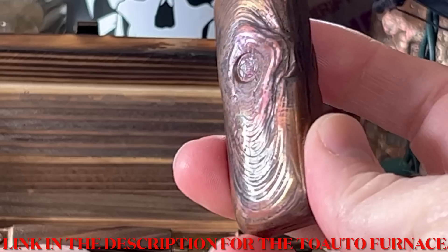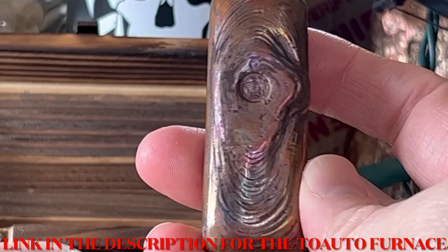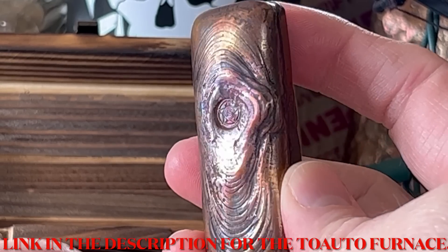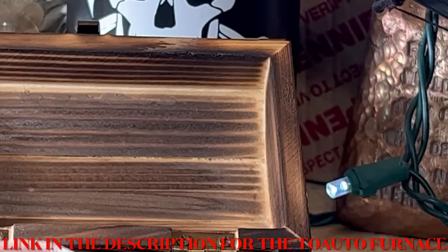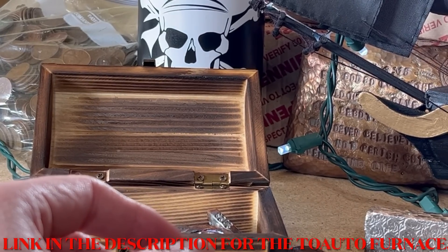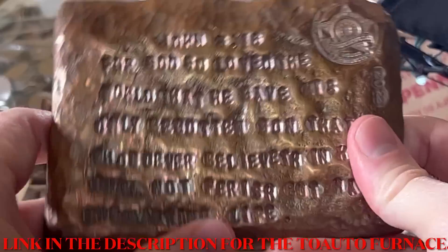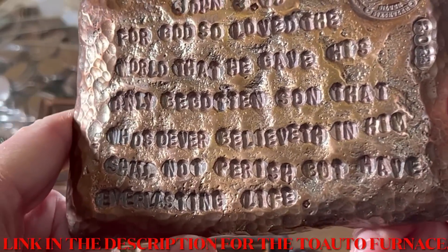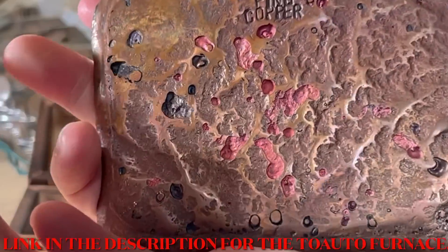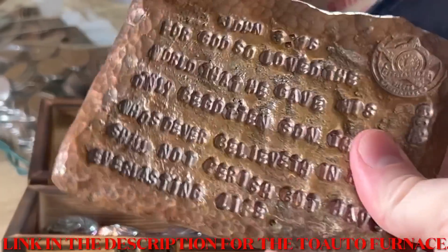A lot of people don't know this, but with copper, if you want, you can go ahead and use a blowtorch to tone it. Just keep doing it until you get the desired effect — you can see the rainbow colors on the front right there. Copper kind of looks neat. Here's actually a big slab I made with the ToAuto machine — it has John 3:16 on it and came from 2022. That's an example right there that you can totally melt copper in these machines, because how else would I have made that?